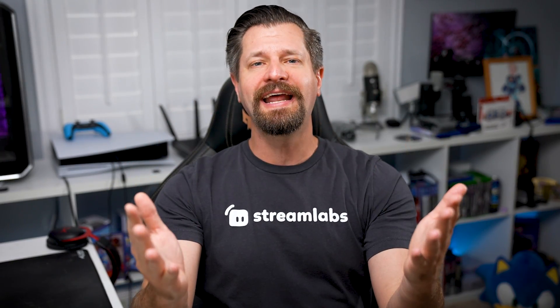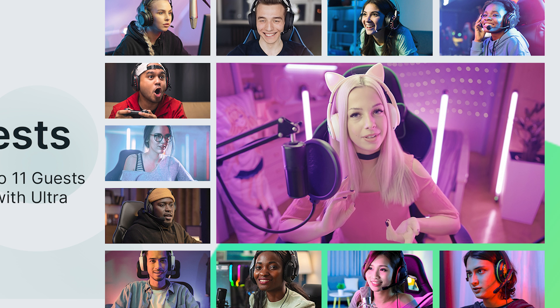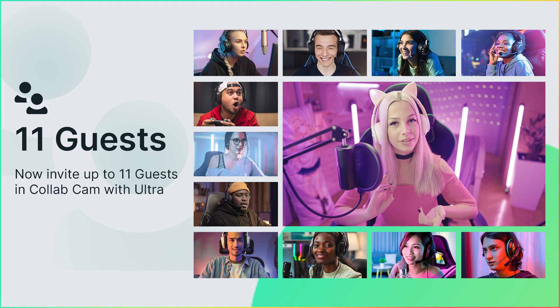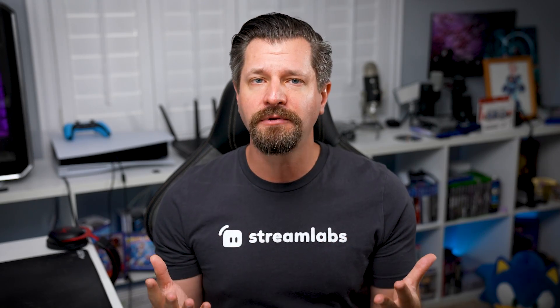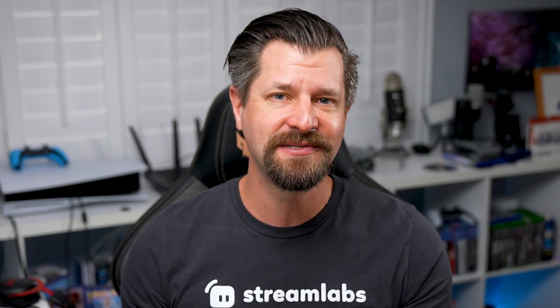Just when you thought things couldn't get any better, Streamlabs is proud to present that Collab Cam can now invite up to 11 guests for your streams or recordings. Collab Cam is a great game changer to elevate your content to the next level. Now I'm going to give you some fun and interesting ways that you can use it.